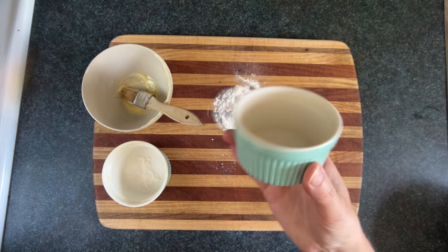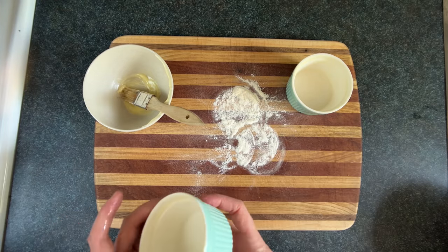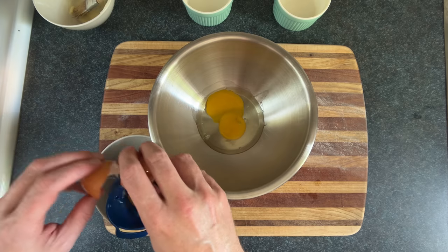Now you've got to be careful if you're wrestling with someone while doing this, so they don't misunderstand the tapping as you giving up. We're gonna take one egg and one egg yolk.